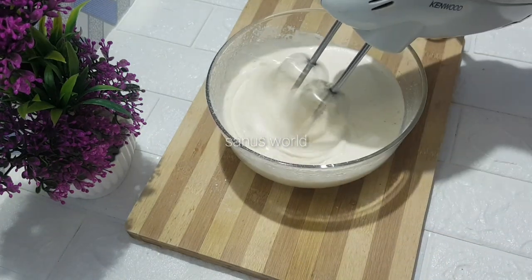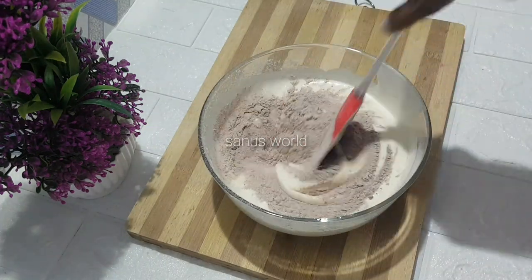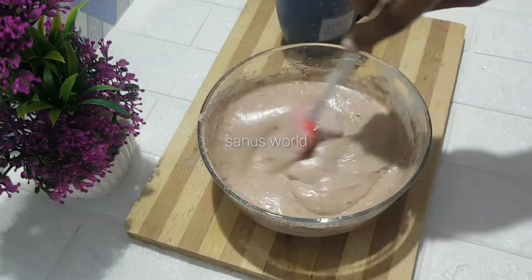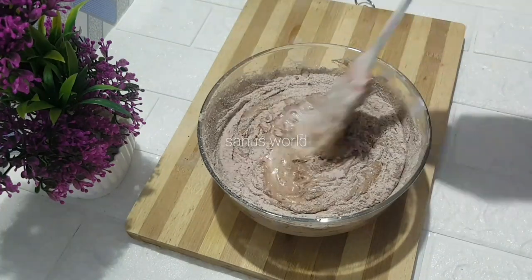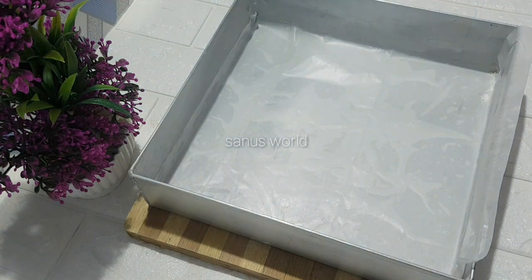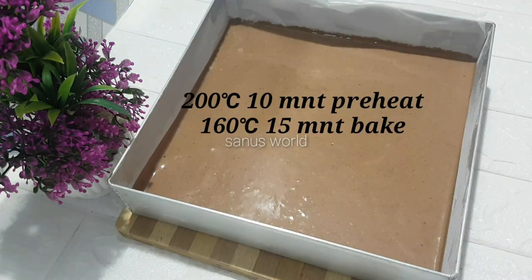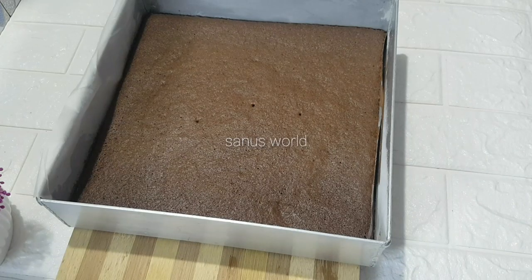If you needed it, you would need 100 tablespoons of flour. Mix the flour together. Put the cake batter in the tin. We will bake it in a 200 degree Celsius oven.